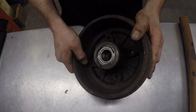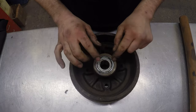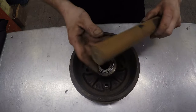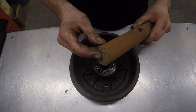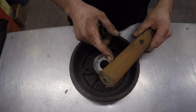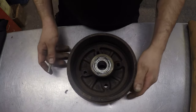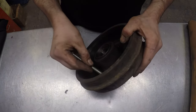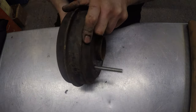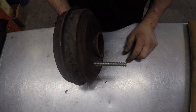The brake surface is quite worn but it's below the maximum diameter, so I think I'm going to skim them with the bearing in place. What I'll do is drill and tap this piece of steel to M10, then turn it down to 24.97mm. That should be a nice fit on the bearing. I'll put a bolt through one of the wheel bolt holes which should allow the drum to be driven by one of the jaws on the chuck.